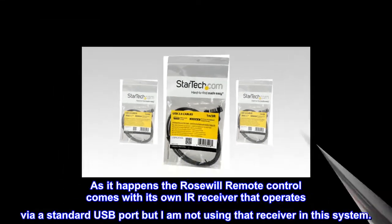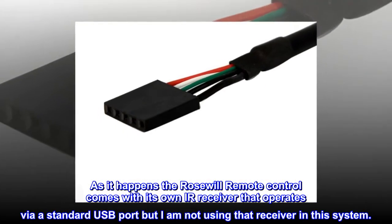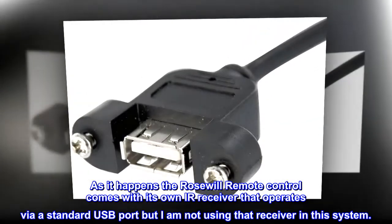As it happens, the Rosewill remote control comes with its own IR receiver that operates via standard USB port, but I am not using that receiver in this system.